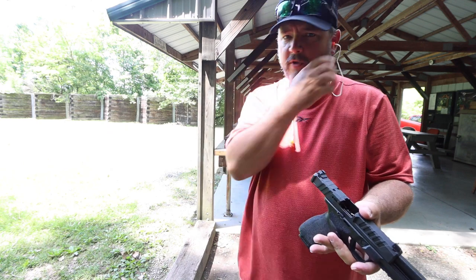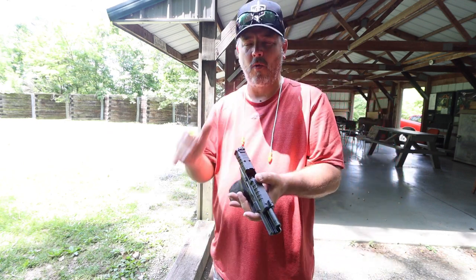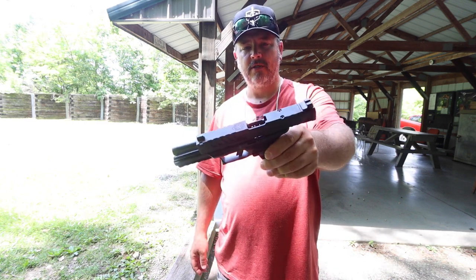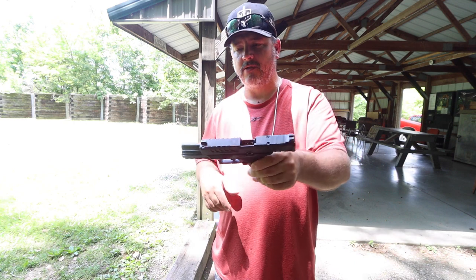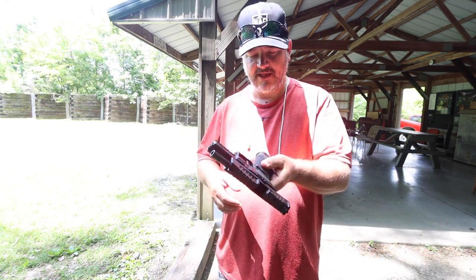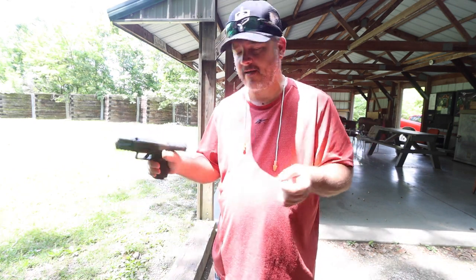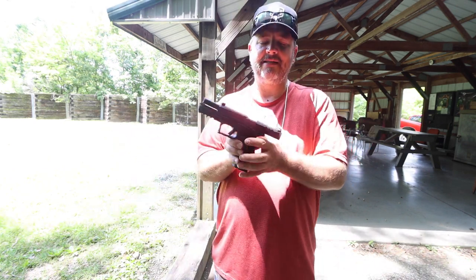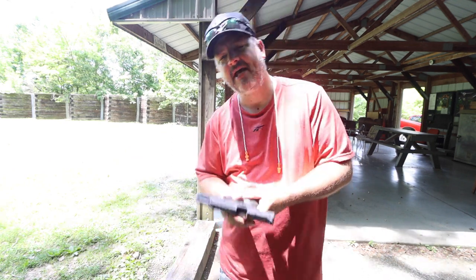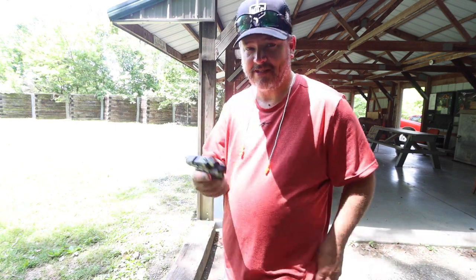Anyways, guys, as mentioned before, please hit the like button, hit the subscribe button, leave a comment down below — it goes a long way in helping this channel out and the YouTube algorithms. I'm going to be doing some more videos on this — put the red dot on here, a flashlight, and see how that helps out with the ergonomics of how this thing runs. I hope you enjoyed the video and it brought you some useful information on this firearm. We'll see you in the next video.